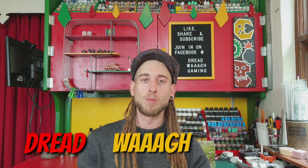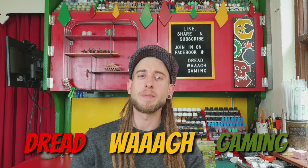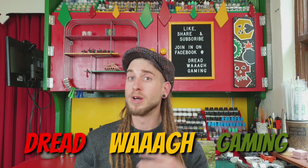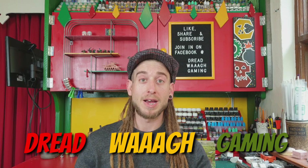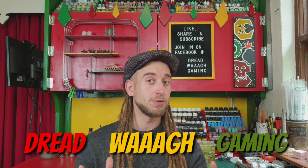Greetings boys and gits and welcome to Dred War Gaming. In this episode we're going to have a little look at the brand new RTL Painboy — this is a really interesting one. It's only a work-in-progress image so I'll throw it up now and we'll have a little look and talk about it.